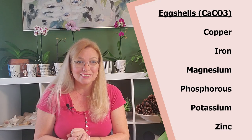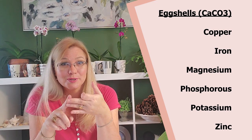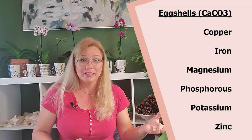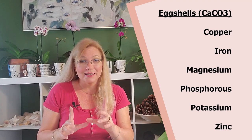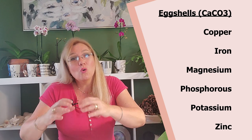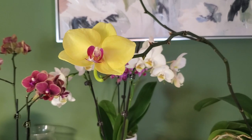The other roughly 6% of eggshells contains magnesium, phosphorus, potassium, and zinc. We hardly ever think of zinc as a nutrient we should be providing for orchids, but in nature they are going to get zinc. Any store-bought fertilizer will have an NPK ratio — that's nitrogen, phosphorus, and potassium. These are the majority of what goes into store-bought orchid fertilizer, and it's not going to provide all the other nutrients your orchid needs. So adding eggshells to your water is an excellent way to give that orchid an extra boost.